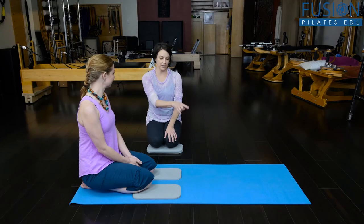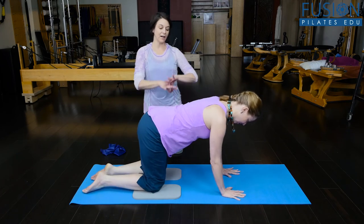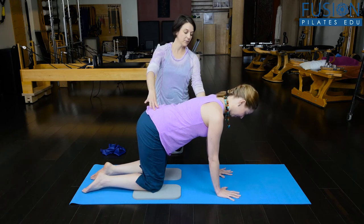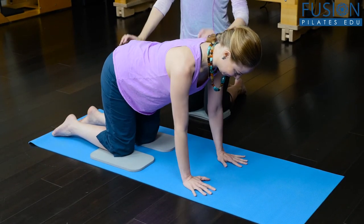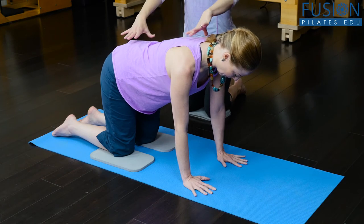We're going to start with a little bit of a four-point position here. What you're looking for is all your Pilates knowledge — that nice long back, neutral spine, a little bit of external rotation in the elbow, a little secret bend in that elbow so they're not locking in their joints yet, and a real connection throughout the body.